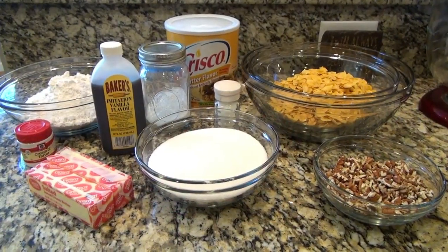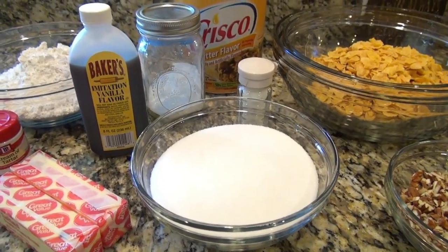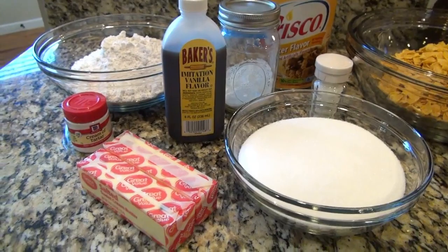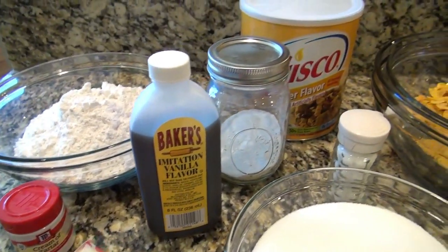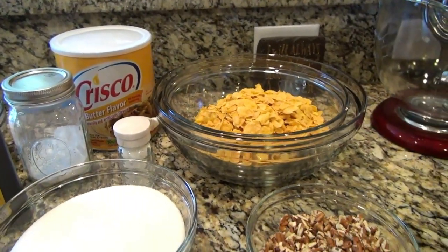For these cookies, you're going to need some granulated sugar, salt, baking soda, vanilla extract, butter, cream of tartar, all-purpose flour, butter-flavored shortening, corn flakes, and chopped pecans.